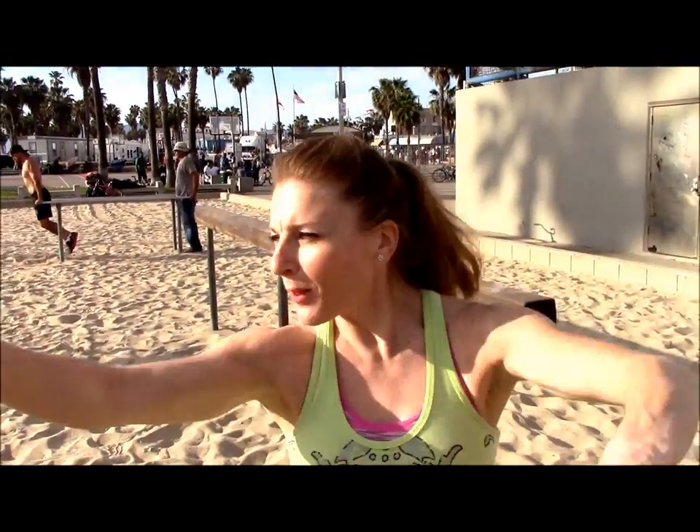Top of the afternoon to you everyone. I'm in Venice Beach, surrounded by people climbing the rope and doing chin-ups and their thing. We are gonna do our thing, which is a little drill to get your handstand strength and push-off strength and your tumbling on beam just better.